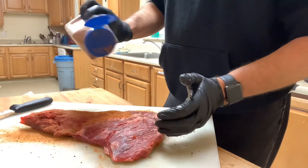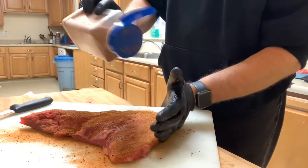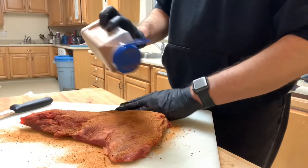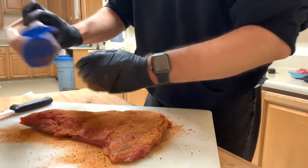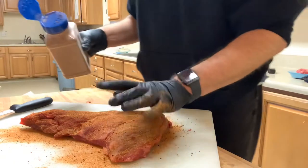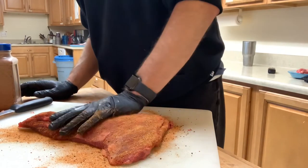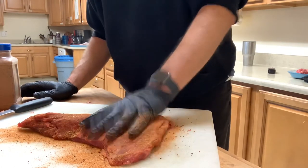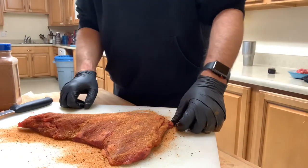There are two different ways you can do tri-tip: you can do it the regular way where you take it to about medium to medium-well, then slice and serve it, or you can do it brisket style. Today I'm going to take the traditional way — I'm going to cook it and pull it off at about 150 to 155 degrees, then let it rest for a few minutes and slice it up. We're all seasoned up, let me go get the pit started.